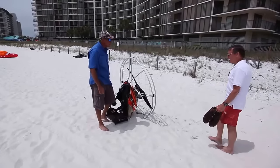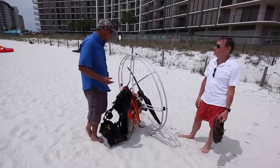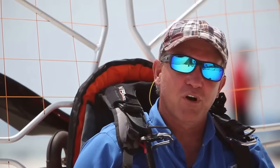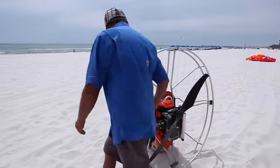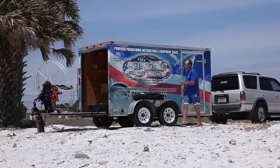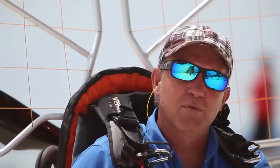We often get questions from people about our craft — how much fuel does it burn, how strong is it, what do you have to have to carry it. The simple truth is it's the most portable aircraft in the world. It can literally fit in the front seat of a car broken down. Most of our powered paragliders will burn somewhere between eight-tenths of a gallon to a gallon an hour. So it's a very economical and very simplistic way to fly.